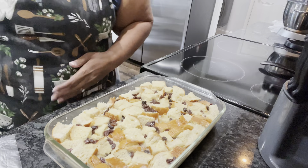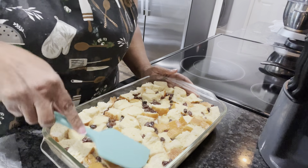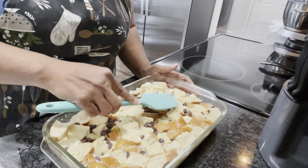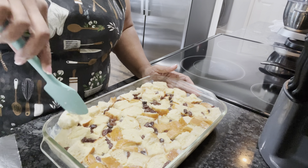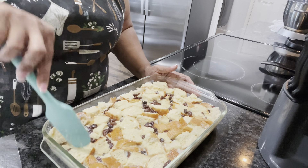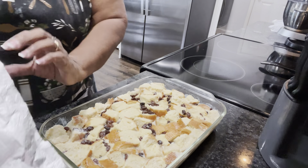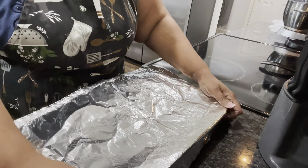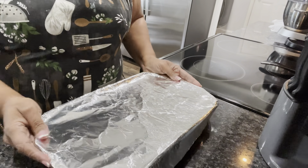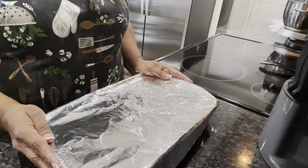It's been about 20 minutes and that milk is soaking up that bread. I'm gonna just mash it — for the most part it has soaked this bread. I've got our oven on 350. I'm gonna cover this up, and we're gonna cook it on 350 for 30 minutes. Then I'm gonna come back, take the foil off, and cook it for another 15 minutes. Our bread pudding is going in the oven.